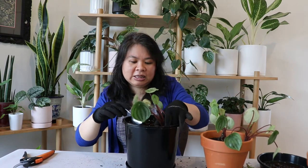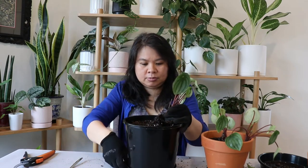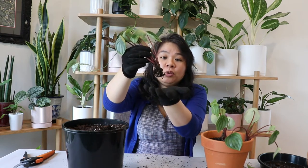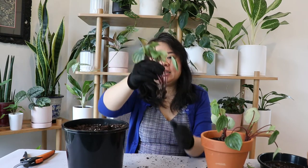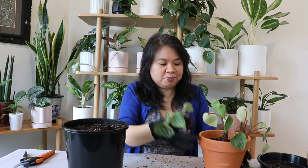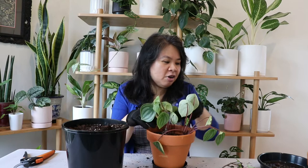I'm going to delicately lift out the third peperomia. This one definitely would have had issues with root rot because all the roots have actually died from the bottom. It's likely that if I hadn't repotted now, this plant would have completely died from being left in that bigger pot too long. I'm going to pop it into the terracotta pot. I'm not going to use the old soil because if there is root rot, I don't want it transferred to the new pot, so I'll use new soil.